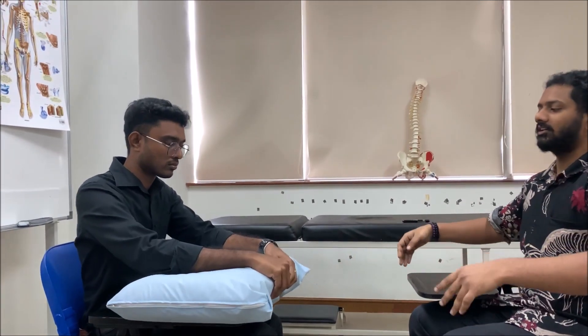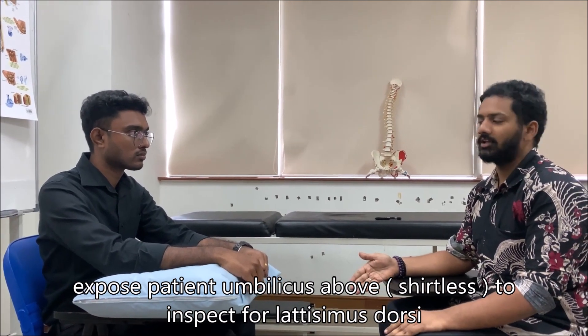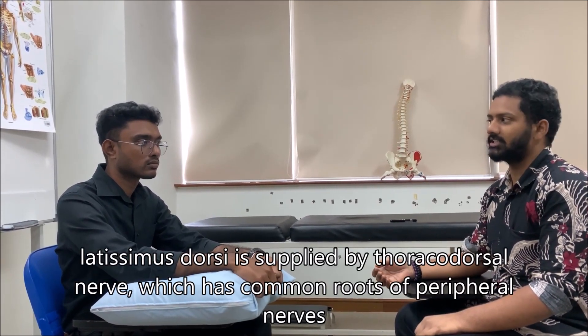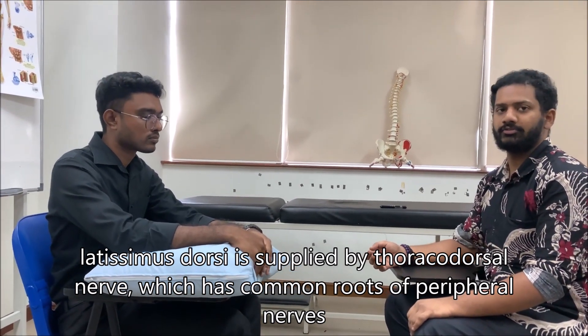First, position the patient. Sit in front of the patient, and since this involves examination of the hands, forearm, and arm, position the patient with a pillow where he can rest his forearm. Ideally, expose the patient from the umbilicus above so you can inspect for wasting of the latissimus dorsi muscle, which is supplied by nerve roots C6, C7, C8 — the same roots for the median, ulnar, and radial nerves.